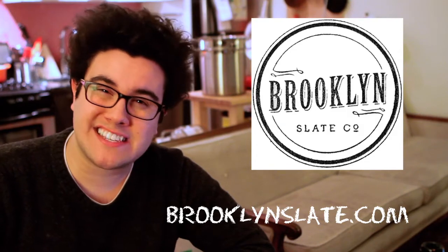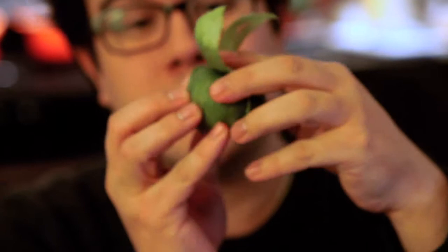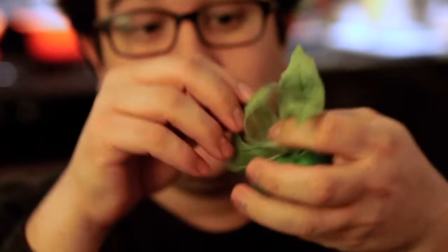Check them out online at brooklynslate.com. So this is a tomatillo — you can get them in most grocery stores. You'll notice that they have this outer husk on them, and as soon as you peel it away, you start to realize that the interior fruit looks a heck of a lot like a tomato.